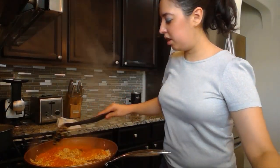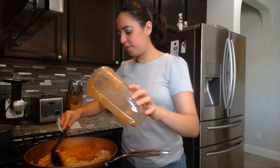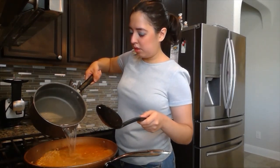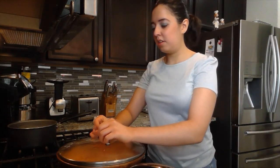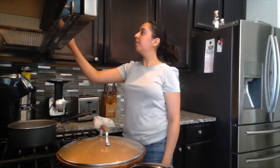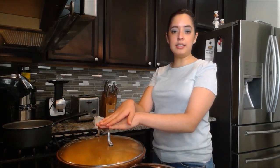Mix it in, and then pour in the water that you've been boiling this entire time. Before you cover it, let it boil for a little bit — it's been about 30 seconds and it's time to cover it up. Set your timer for 25 minutes. When there are 10 minutes remaining, turn it off and let it finish cooking by itself with the heat inside the pan.